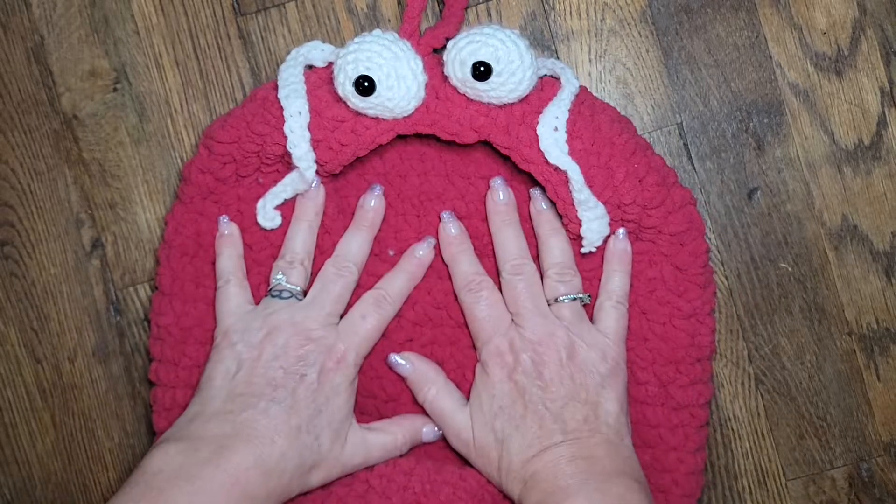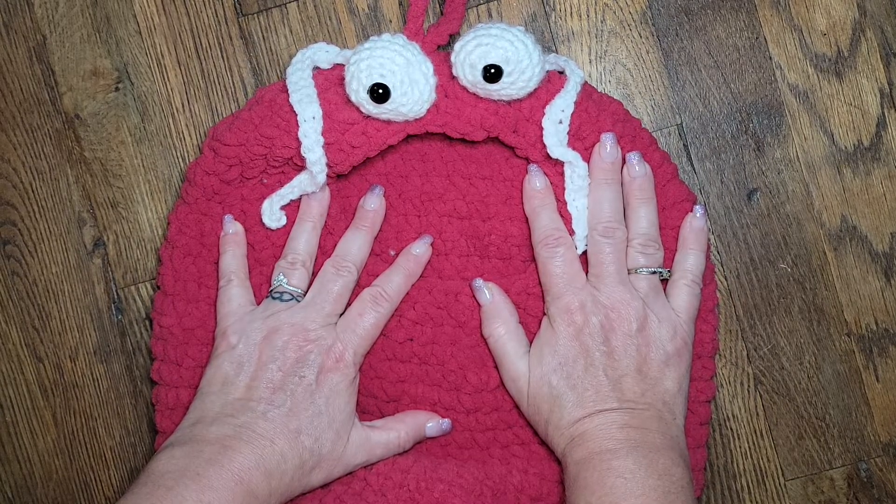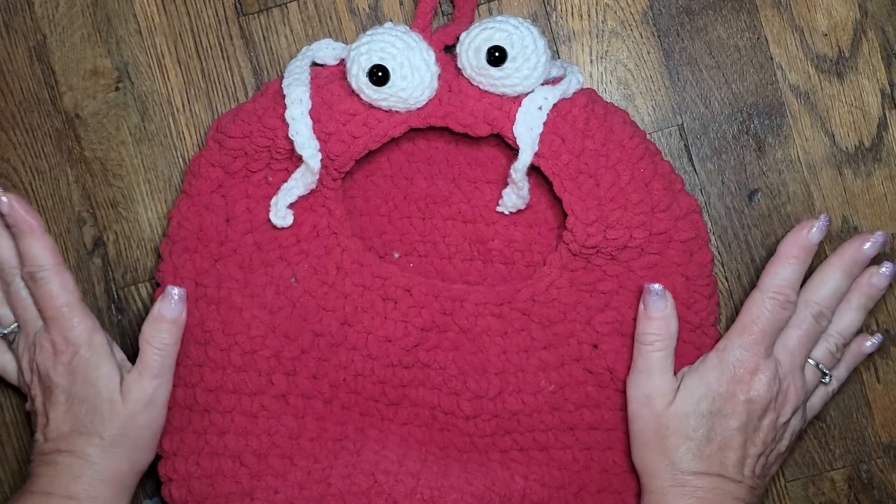Guess what? It's Yip Yip Time! I'm Ronnie with WIP and Chain alongside Maggie and Lauren, and this was absolutely so much fun to make.